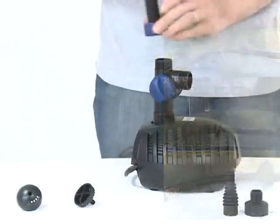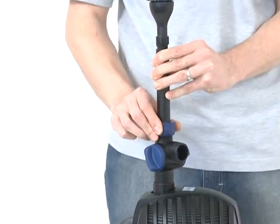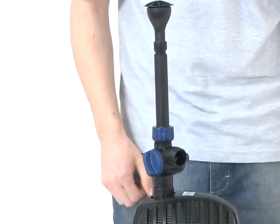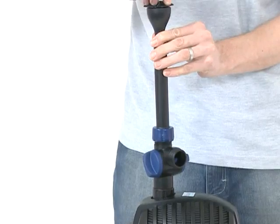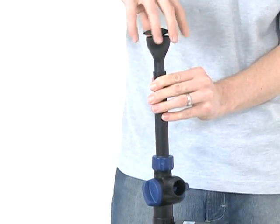Now screw the fountain unit onto the T-distributor, using the retaining nut to lock the riser pipe into the appropriate position. To change the fountain head at any time, disconnect the power supply, unscrew the fountain head from the fountain head base and replace with the desired nozzle.